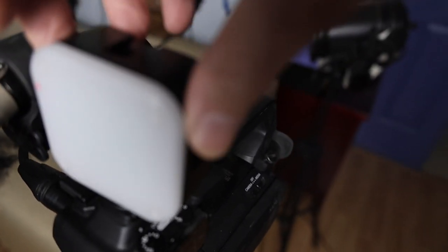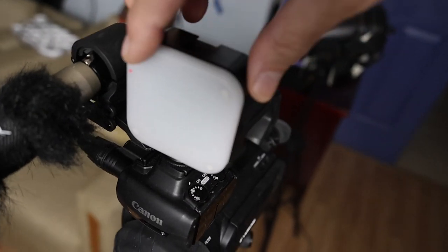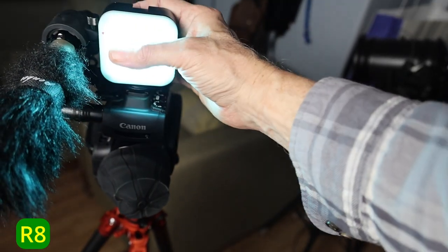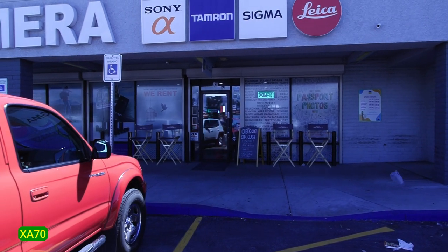I put a little light on there — you can use any light. This is a Ulanzi and I didn't even dial in the Kelvin to 5500 or whatever it should be, I just turned it on. I have this little red dot painted on anything that I look at from the front that I have to turn on. I'll put a little red dot so I know exactly when I reach around the back how to turn it on and off.